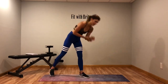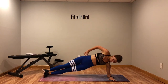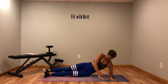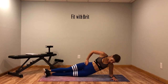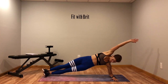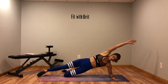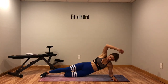Next I've got a side plank dip with an oblique crunch. So you're up, dip, and crunch. Come up into that side plank, dip it down, up, crunch. Modification: bend that lower leg, drop it down, up, crunch. Make sure your elbow is right under your shoulder that's on the ground.